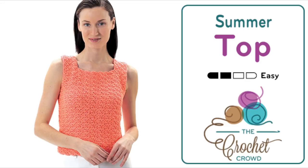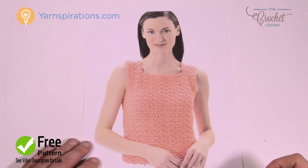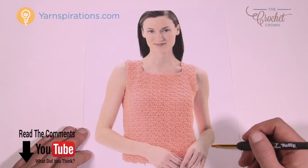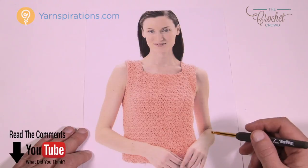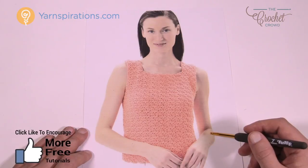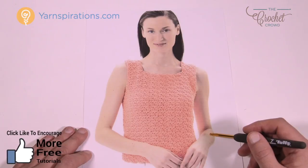Welcome back to The Crochet Crowd as well as Yarnspirations.com. Today we're going to do a summer top just like you see, and it's available in small all the way to extra large for sizing. This pattern was designed for small to extra large — I'm not a clothing designer and I don't know what the mathematics would be to change this design to get it any bigger or smaller.